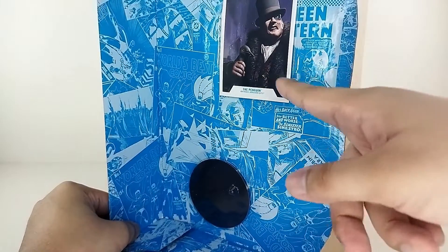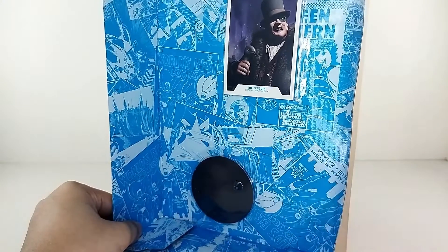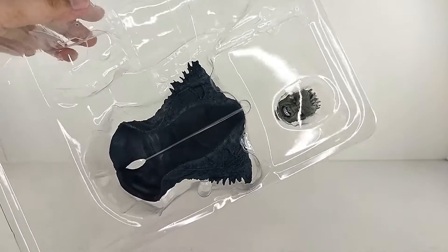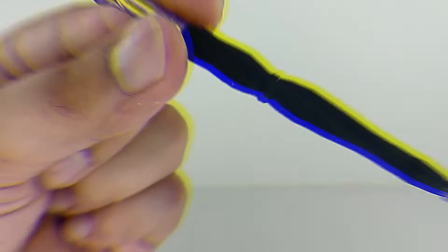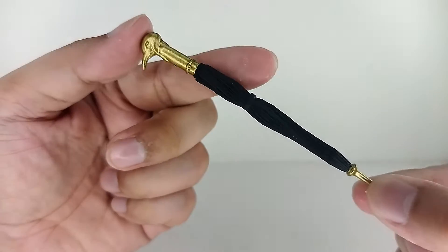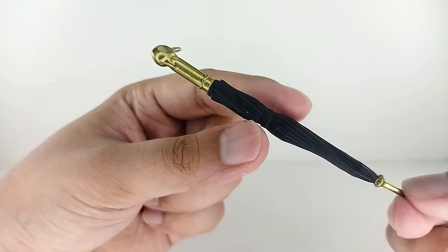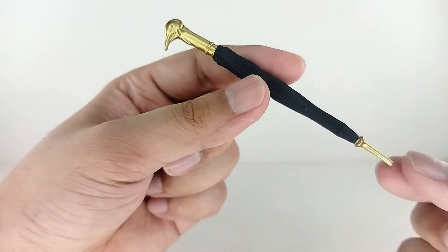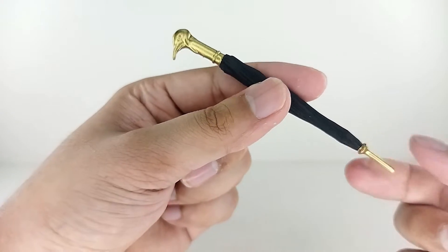For accessories, you got the Penguin card and a McFarlane Toys stand. You also have the Solomon Grundy head and the jacket that comes with it. And yes, the pièce de résistance — the Cobblepot umbrella, which is like a Swiss Army knife weapon, gun, and shield all in one. Whatever you want to do with this umbrella, it could do it.